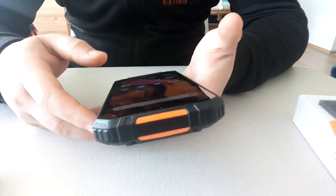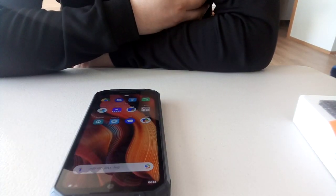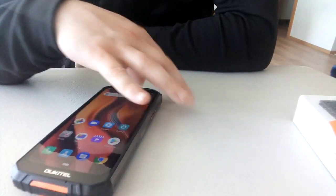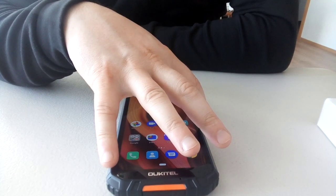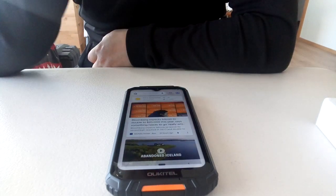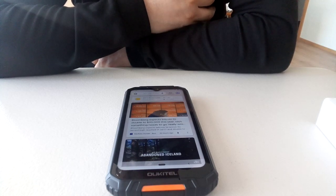Very interesting phone — I totally recommend it. If you go outdoors you just need this phone and nothing else, you don't even need a professional camera. You can make pretty nice photos with it. It has an awesome camera and very high battery life — if you're making a lot of photos and videos, it can last a whole day, maybe two days.